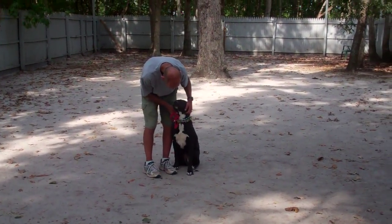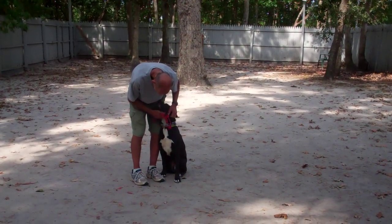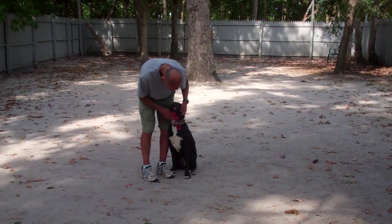We want to thank you again for tuning in to Norris Dog Training Company. You're going to be very excited when Sparta comes home to you. Thank you and have a good day.